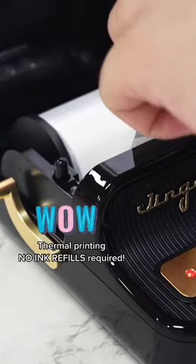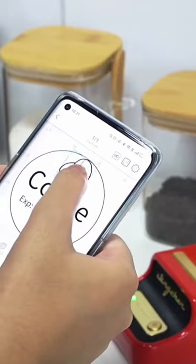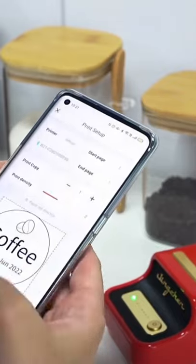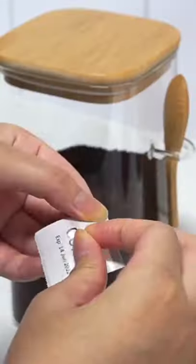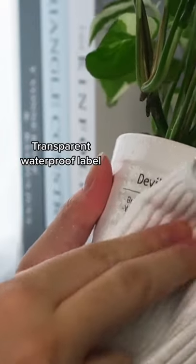It utilizes thermal printing, which means no ink refills required. The label comes in transparent and white, with the transparent label being waterproof.